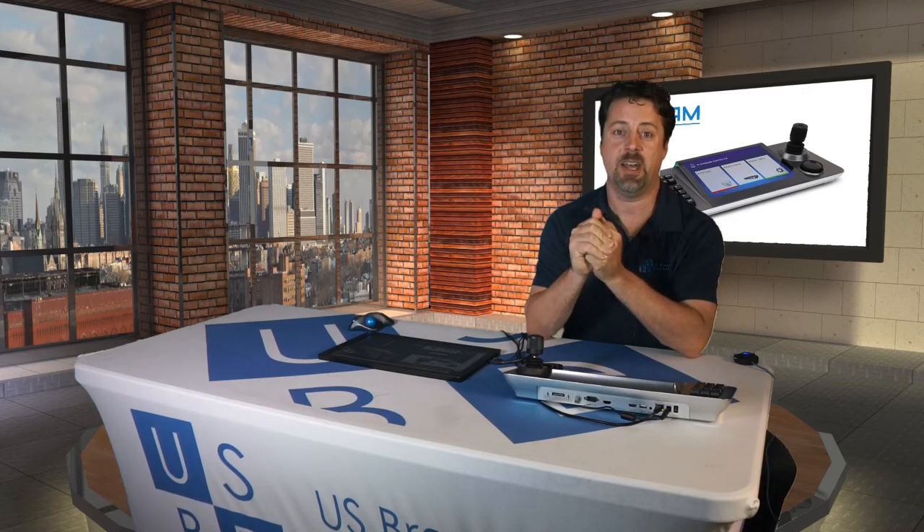I'm eric at usbroadcast.co. And you can visit us on our social media, Facebook, and of course you're already watching us on YouTube. So let's get together and talk about PTZ cameras and controllers. Thanks for watching.